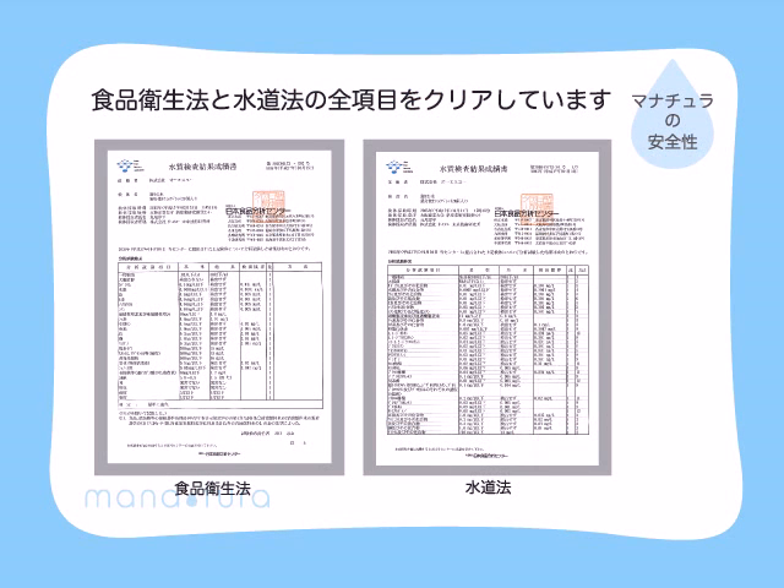Silver has been clinically proven to be one of the safest food additives, so it's perfectly safe to drink Manatura, which is pure silver iron water. Manatura also complies with the Food Sanitation Act and the Water Supply Act in Japan.